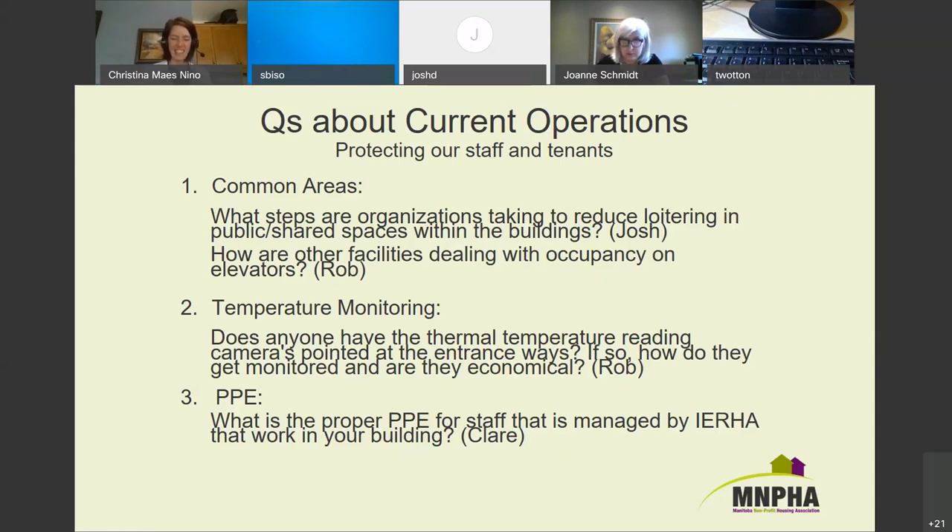Rob here from Brandon Westman Lions Manor. Extra things we've done: keep doors closed — not locked, but closed — to common area rooms like our coffee lounge, library, and meeting spaces. We also removed extra chairs so there's a maximum of 10 chairs available in the space. Last time, someone from UWCRC mentioned keeping common spaces a little cooler than usual to discourage people from staying.